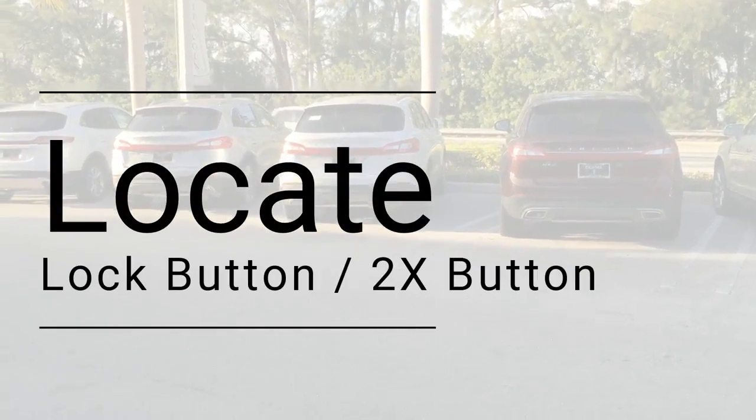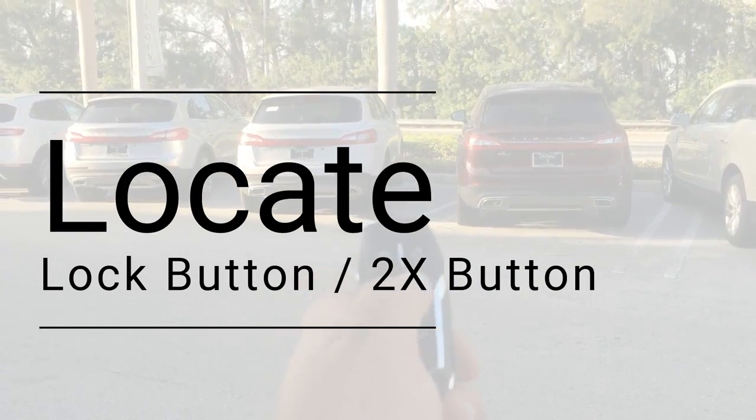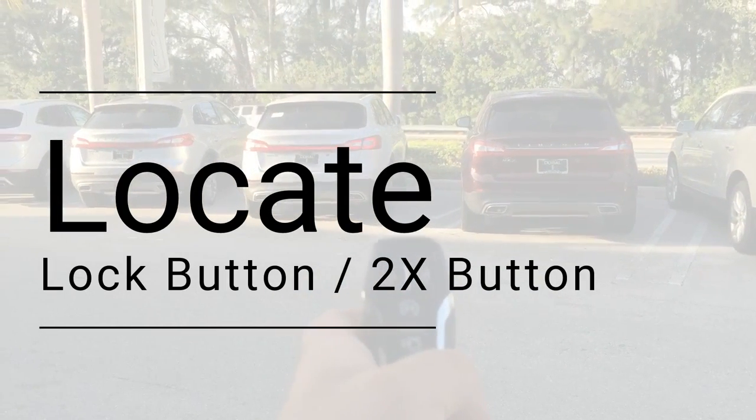To remote start your Lincoln, hit your lock button first and your circle button twice, which is located in the center of the key, and your Lincoln will start.